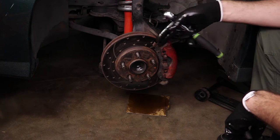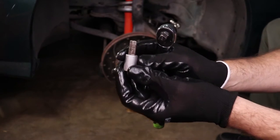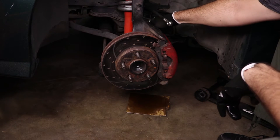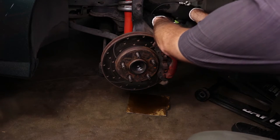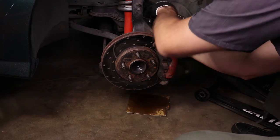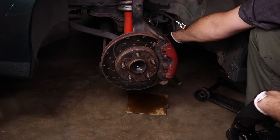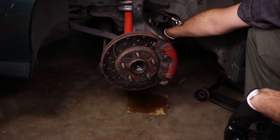To remove the front caliper on this Firebird and a lot of other General Motors vehicles of this vintage, you'll need basically one of these gigantic allen — there's a technical term for these and I cannot remember it off the top of my head. It's like a giant allen key. There are two bolts on the back of the caliper, so knock those loose, and then there is one more down here as well.